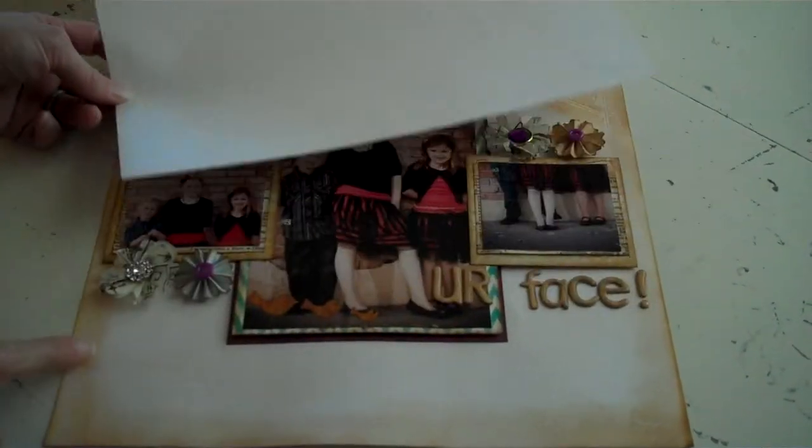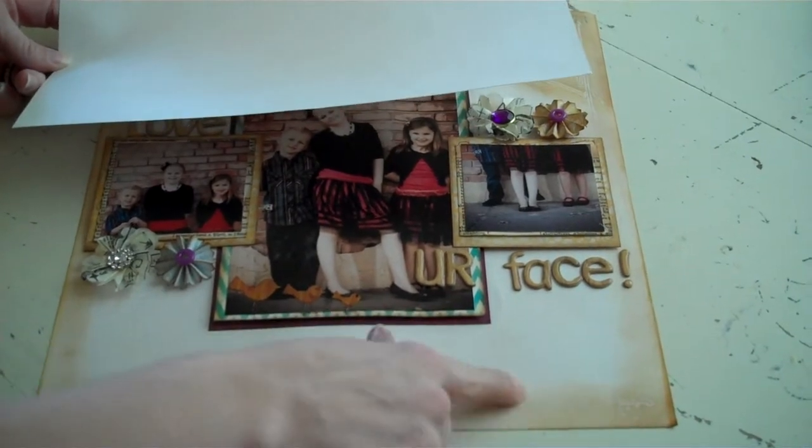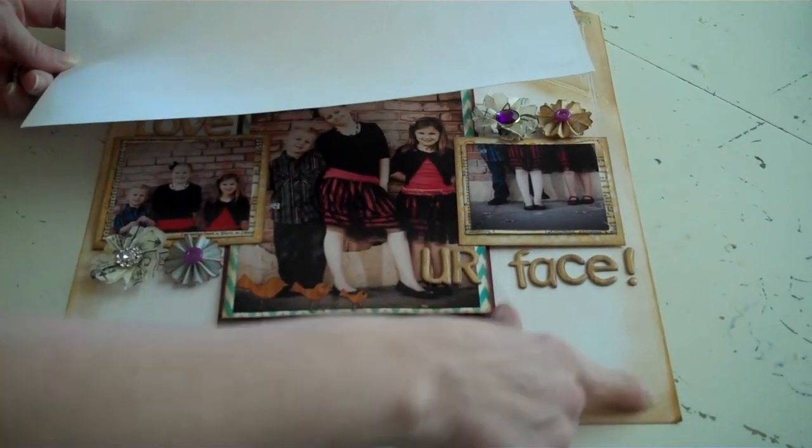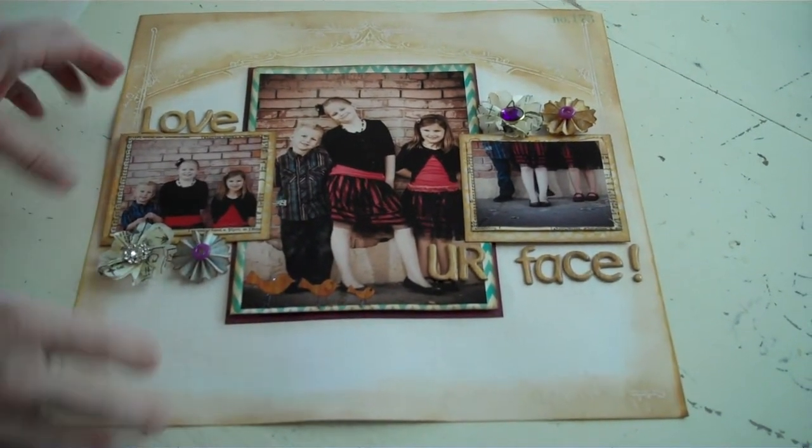Just rub it along the edges, and what that's going to do is put this brown edge. But wherever the ink-resist is, it's not going to allow the distress ink to stay there, so it leaves that fun edge on there. So that's going to be your base paper.